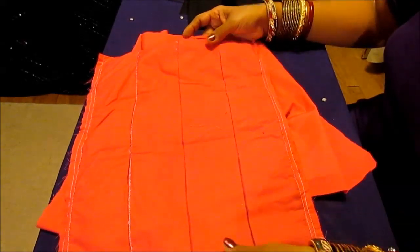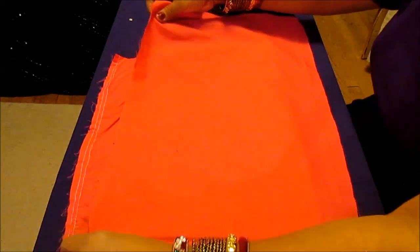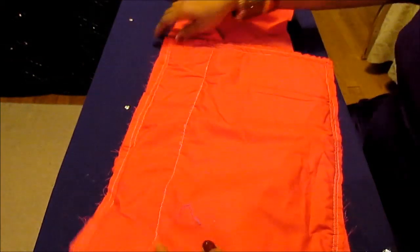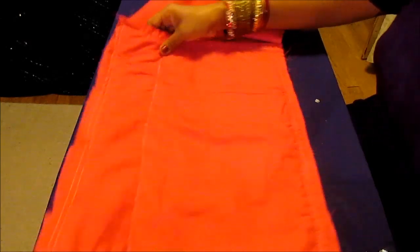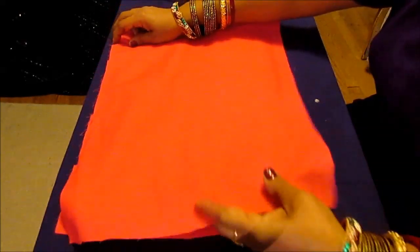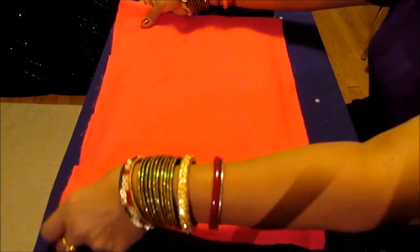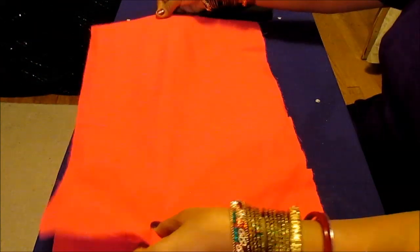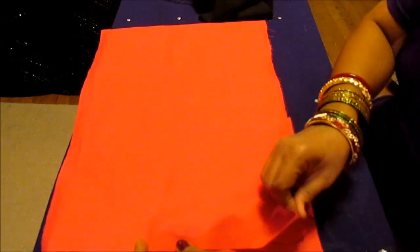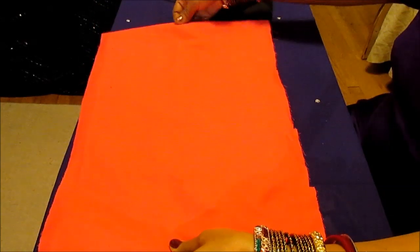You need an equal amount of fabric — measure it the exact same amount, giving very little allowance on the sides, because you're going to wrap the sides with another fabric so you don't need too much allowance. Measure it and keep the right side up, with the old place mat going inside. Then you match all the sides and stitch.